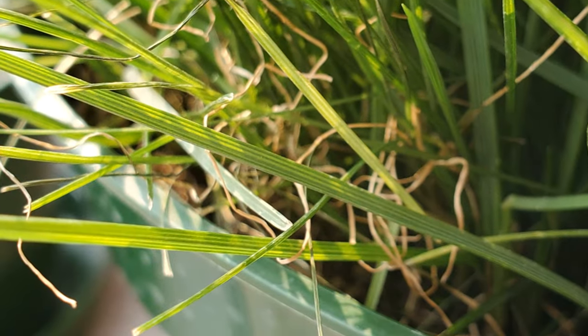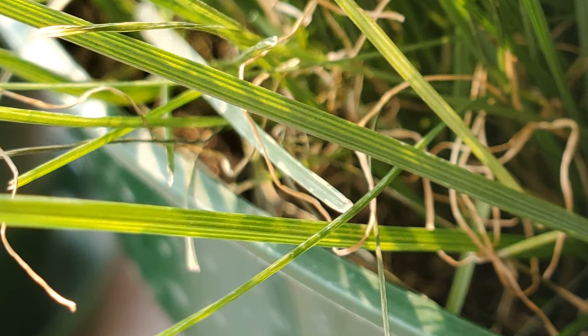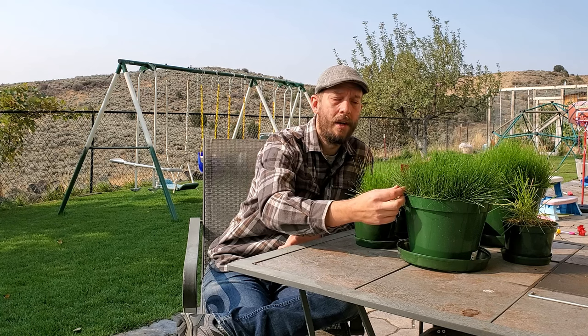Here I've got turf-type tall fescue — this is two months old. Most of this grass hasn't fully matured yet, although there are some grass blades that are really starting to widen up. Tall fescue is known for its wide, abrasive blades of grass. This blade here is starting to get pretty wide and substantial. They are serrated on the side and they will dull your lawnmower blade if you're cutting grass frequently with them. That's not a bad thing, it's just a matter of fact. When you are dealing with turf-type tall fescue, you're going to have to sharpen your lawnmower blades a little bit more frequently than other grass types.